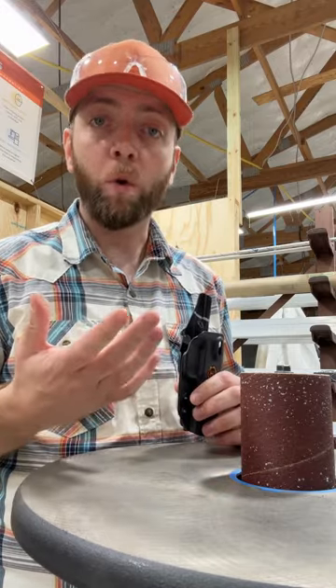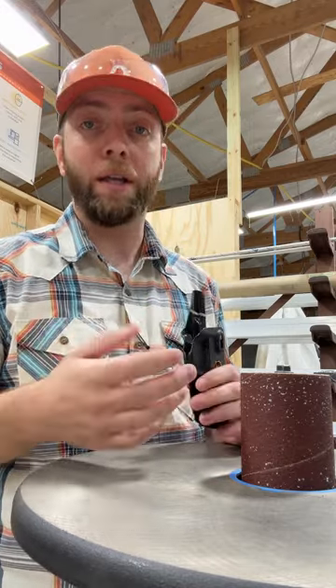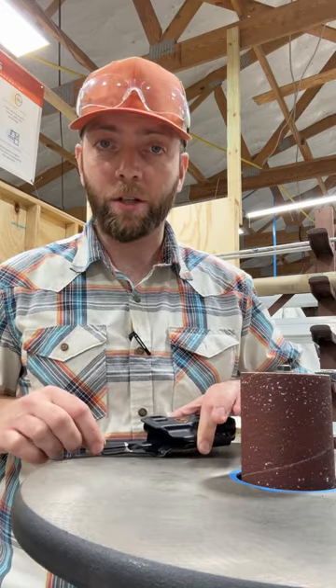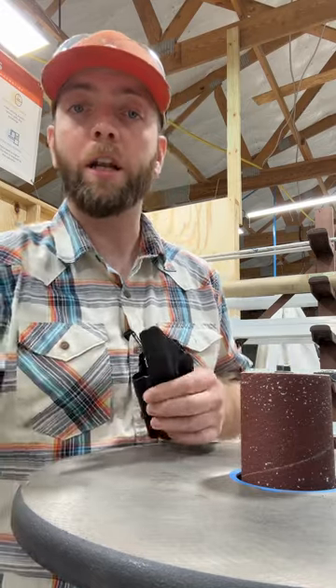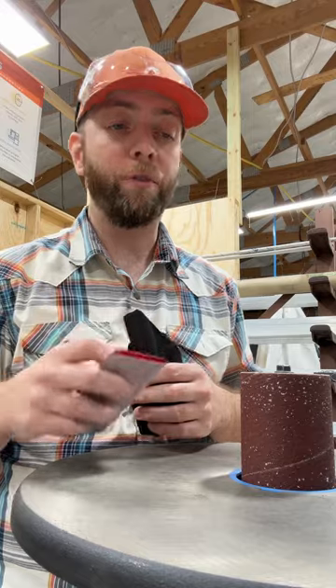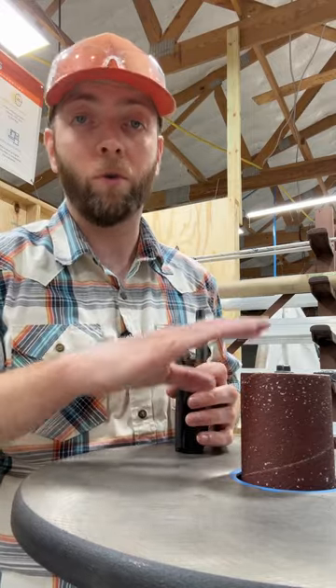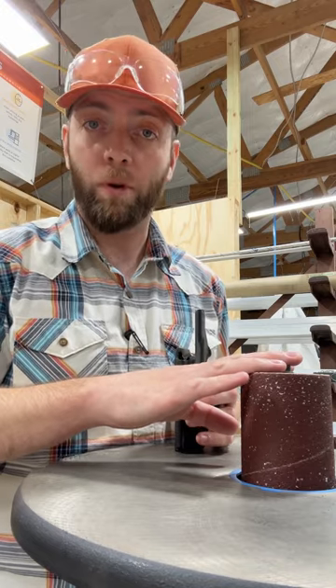Option one: if you own woodworking tools like a bandsaw, a bandsaw is a great way. You'll just lay it flat on the table — I would recommend marking a line. You can use pencil or marker, anything you can see, and just calmly feed it through the bandsaw, then clean it up with some sandpaper, a file, any kind of power sander. You can use a disc sander, a belt sander, or my favorite, an orbital drum sander.